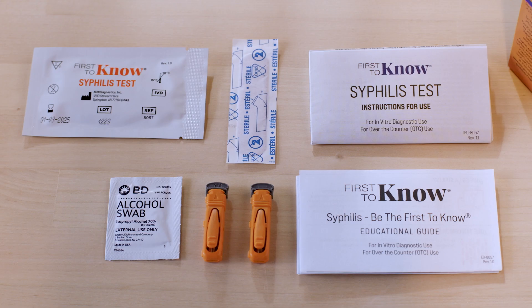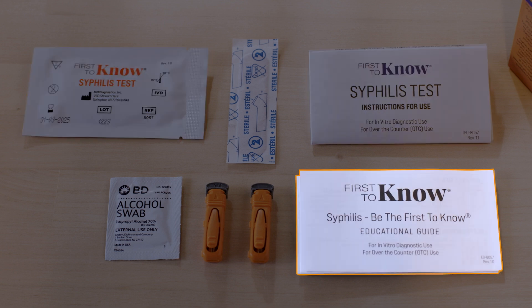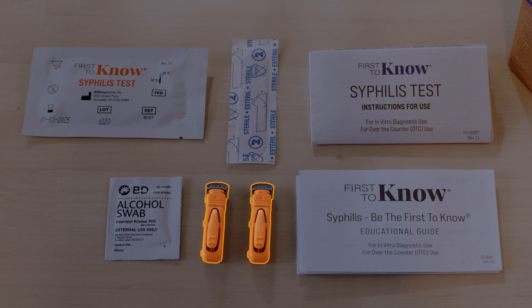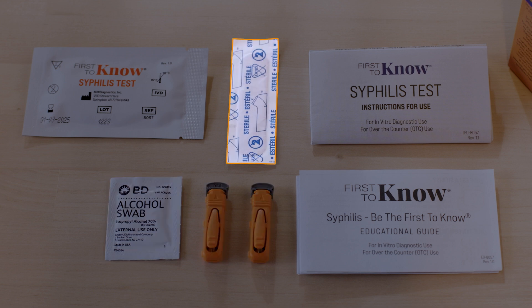Before you start, lay out everything you need for the test. In your kit, you'll find the following: one sealed aluminum pouch containing one First to Know Syphilis Test, one instructions for use, one educational guide, two disposable single-use sterile lancets, one alcohol swab, and one bandage.